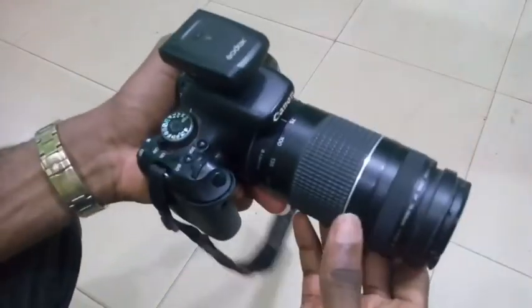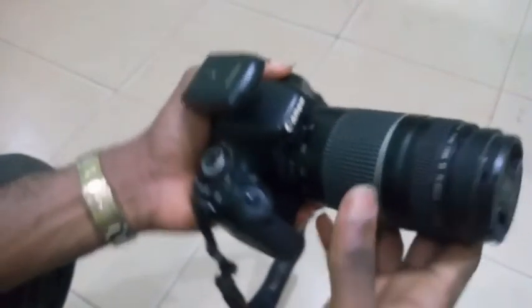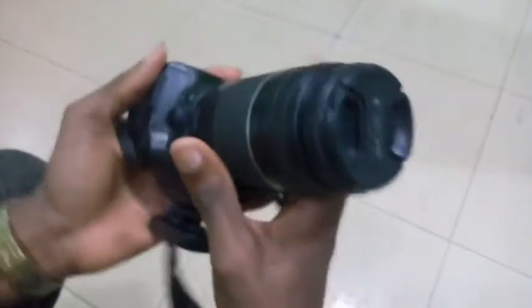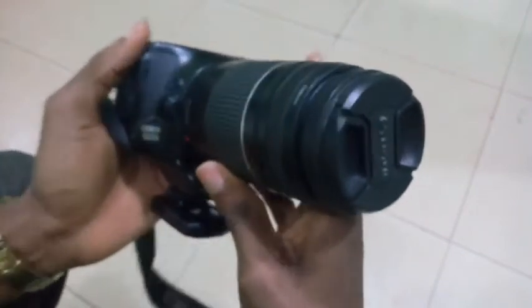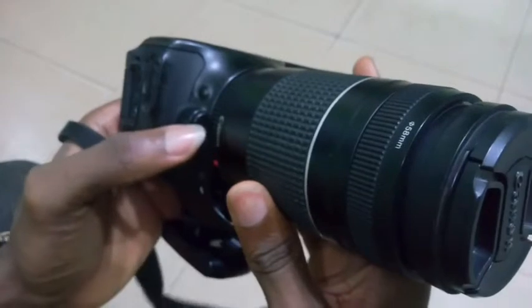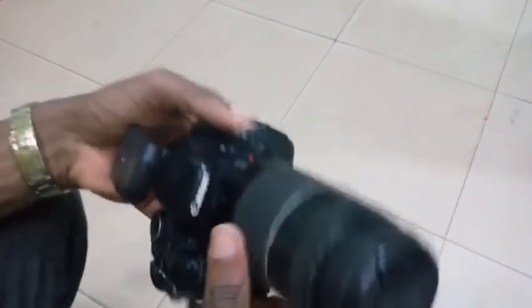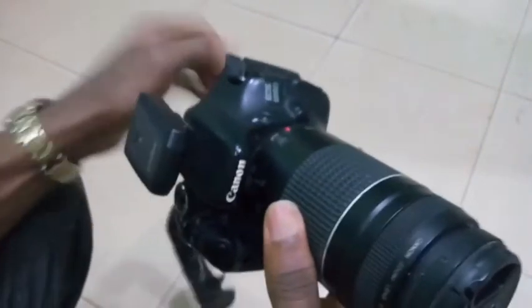Most creators only tell and show how things are done, but leave out some difficulties you might face when trying to achieve the same objective on your own. So in this video, I'm going to show you how to remove and put back a camera lens, and also the challenges you might face when putting the lens back. This is a 75-300mm Canon zoom lens.